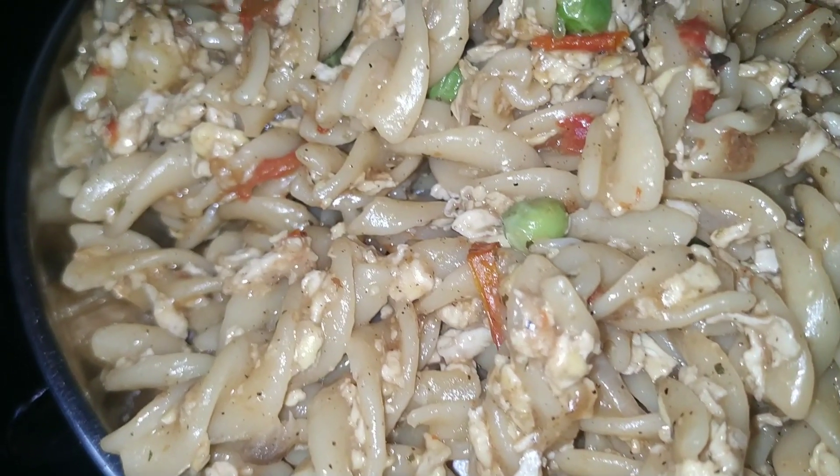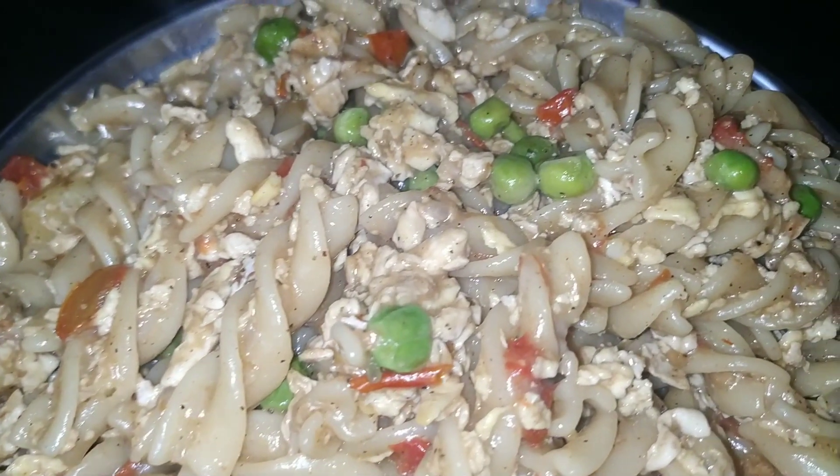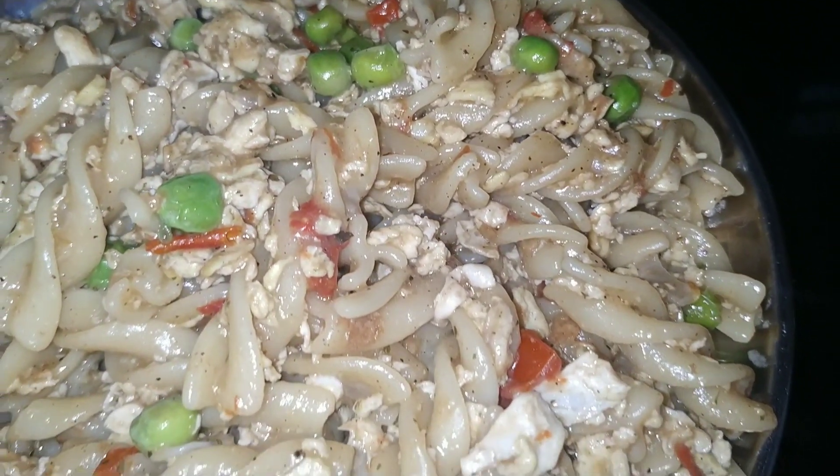Hi everyone, welcome back to the channel. Today I will make one pot pasta — simple and easy, you can make it in the morning or in the evening.